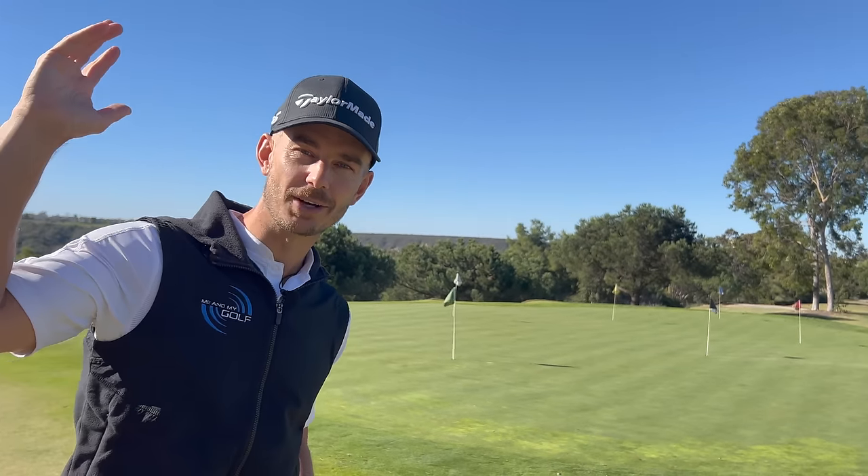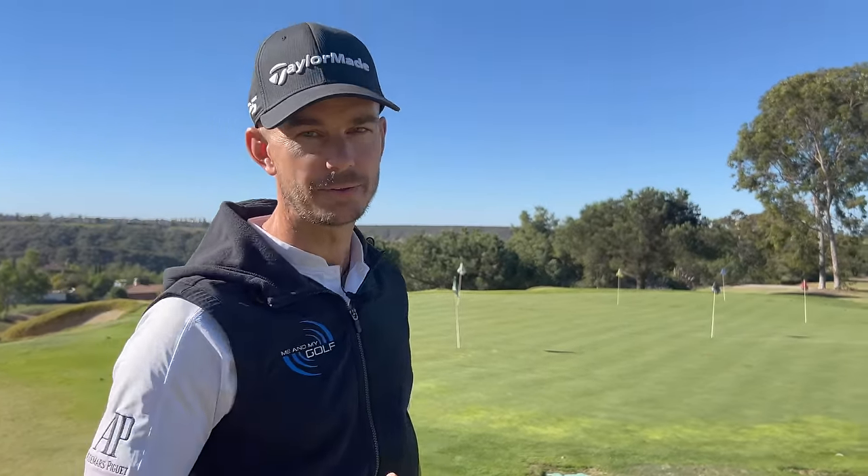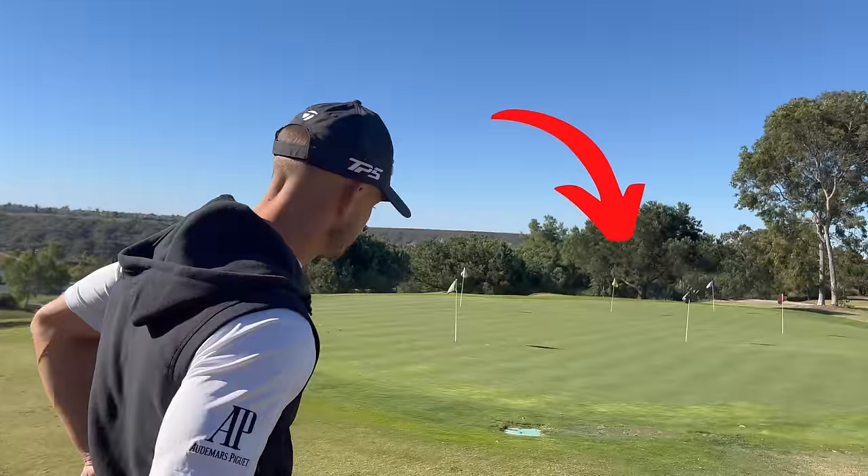We're here on the short game area at the Grand. Piers is on camera. We're going to do loads of different shots, test me out a little bit, and hopefully share some things that can help you.